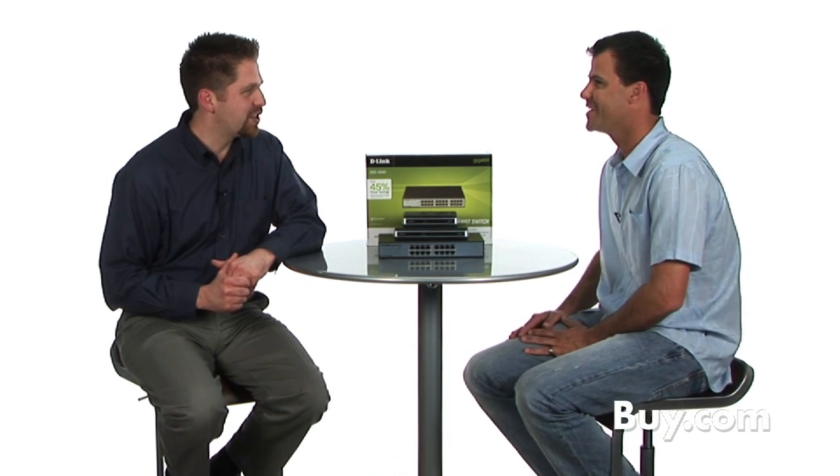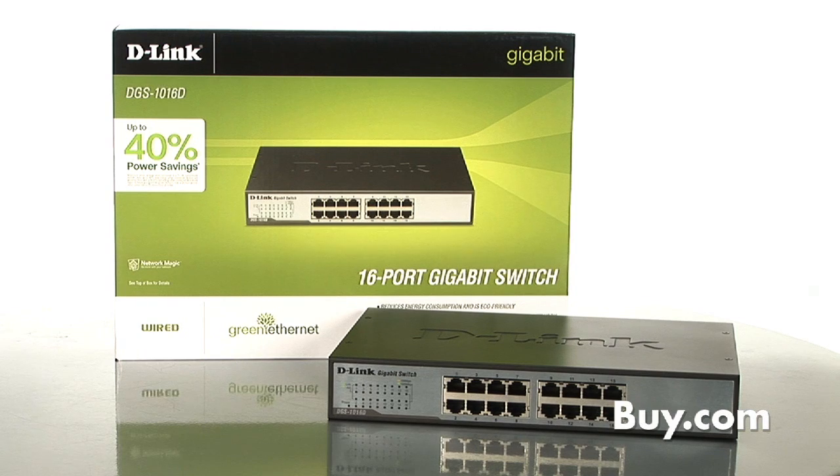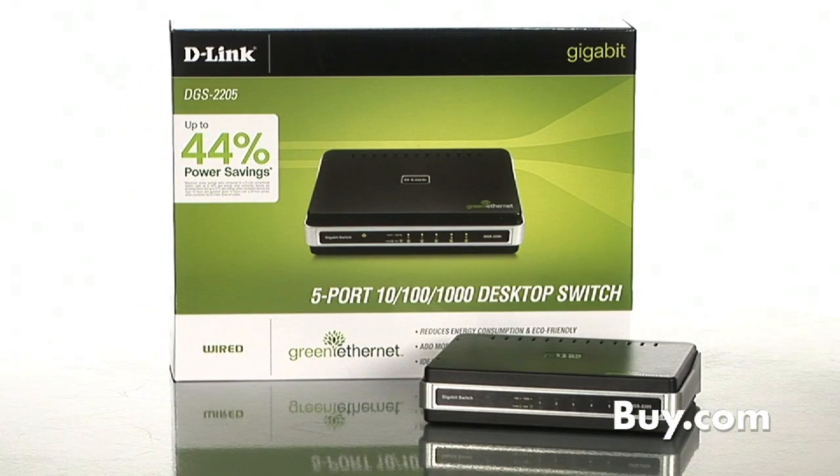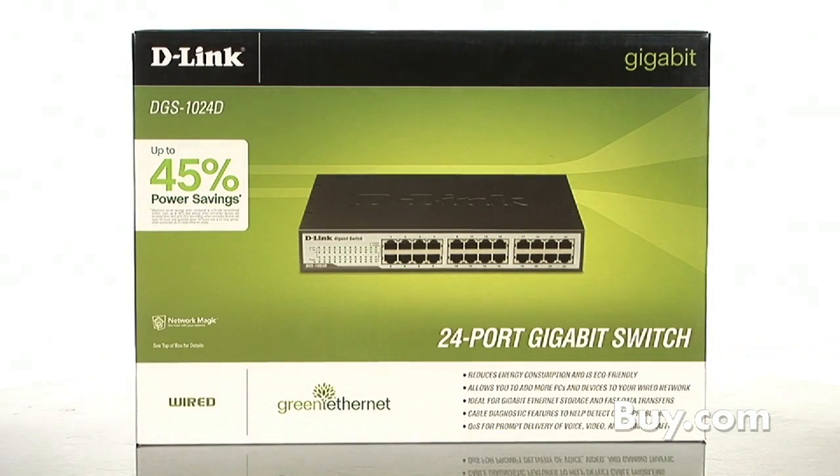Thanks so much, Dan. It's nice to know that D-Link has gone green. So if you're looking for a great switch that's eco-friendly but without compromising performance, these are them — the D-Link green switches. They're available right now at buy.com, so check them out.